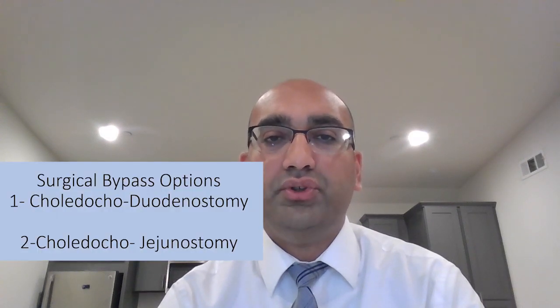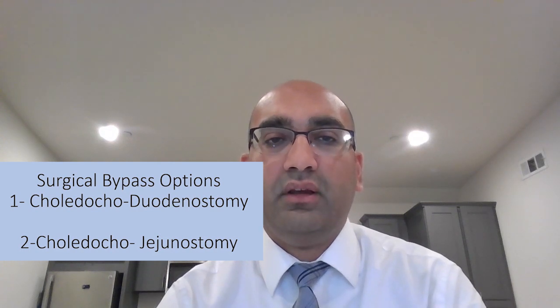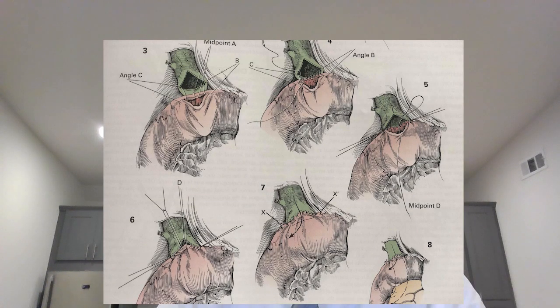Now, if the stone is impacted and these maneuvers fail, then you may have to do a bypass, which would be a choledochoduodenostomy or a choledochojejunostomy. Choledochoduodenostomy is preferred. It's basically an anastomosis between the vertical incision that you made on the bile duct to a transverse incision that you will make on the duodenum, and that's a bypass for the flow of bile.